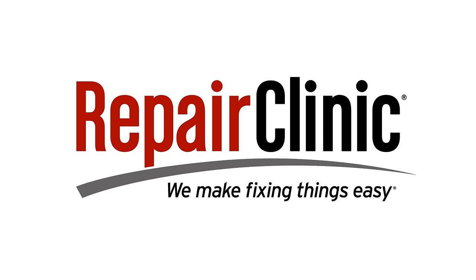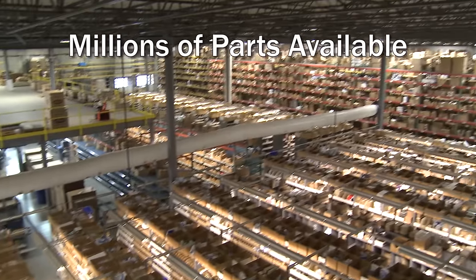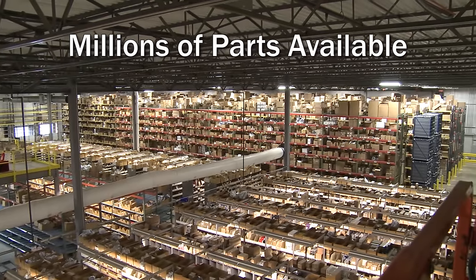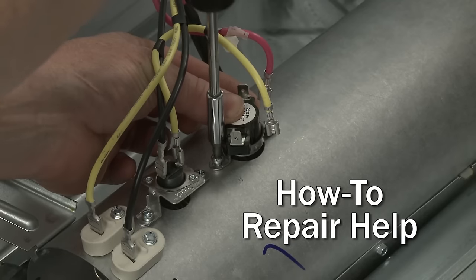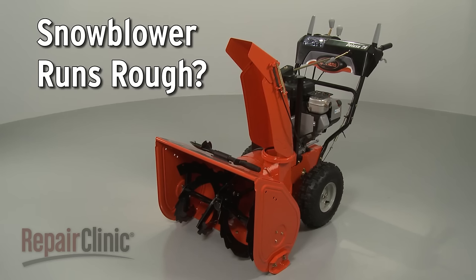Repair Clinic makes fixing things easy, with millions of replacement parts available on our website and the help you need to do the repair yourself. If your snowblower runs rough, here are the two most probable causes.